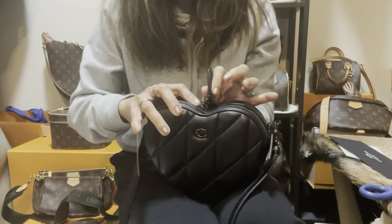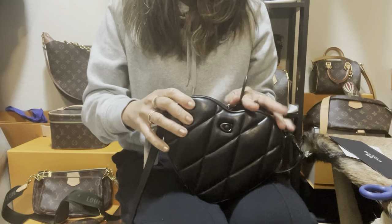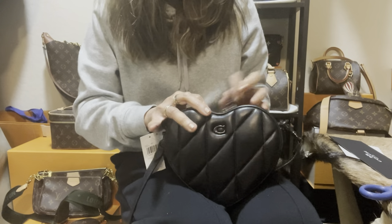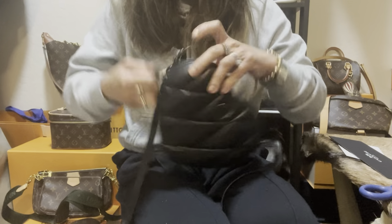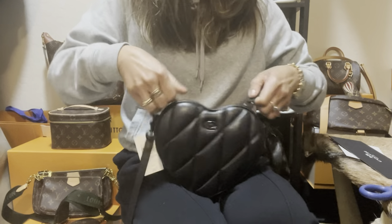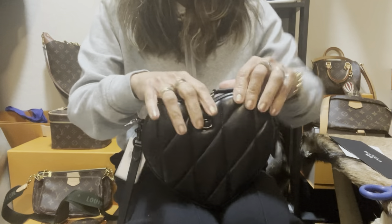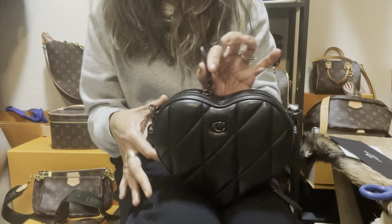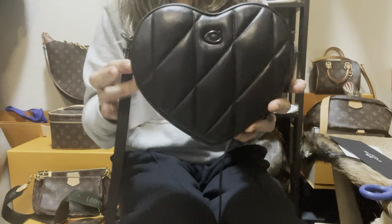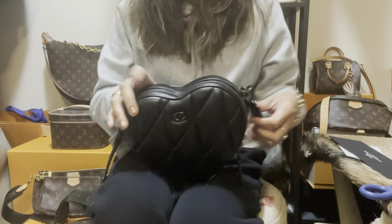It came with two zippers and the zipper goes all the way; there's also another zipper in the middle so they meet halfway. I love that the zipper can go from the bottom all the way to the end — so pretty, guys!